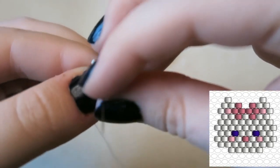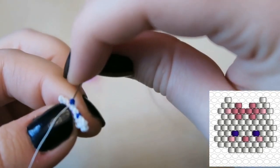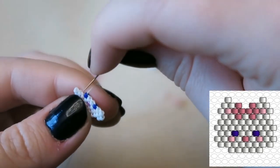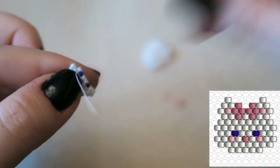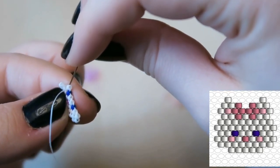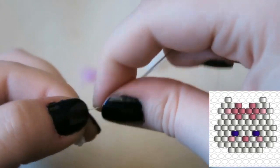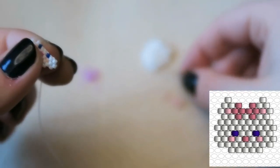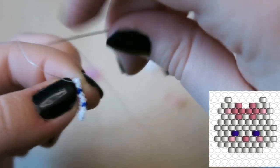Now we are going to attach the other blue eye, as one would expect. If you're watching this on the day I post it, I am actually in Amsterdam on a cheeky road trip. We are finishing the row on two white beads — we're decreasing, so just go through that last thread bridge with one bead. You don't have to do anything fancy because keeping it symmetrical looks super cute.